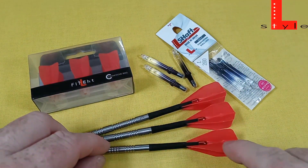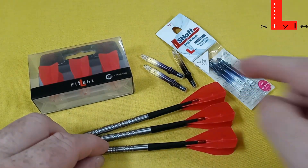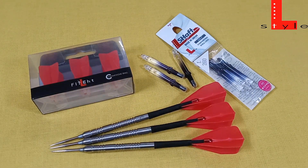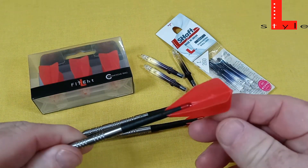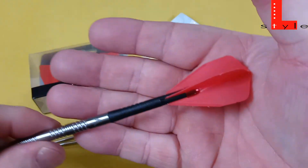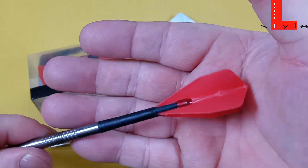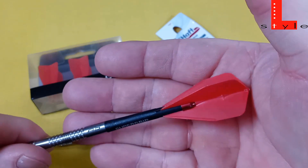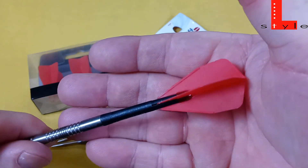Let's do this quick update on the L-Style flights and the stems. I'm probably just going to ramble on, jumping from topic to topic here in the next couple minutes, but starting with the flights. These are the exact flights that I've been using ever since I did the original review video on February 16th — so today is March 30th, about a month and a half ago.